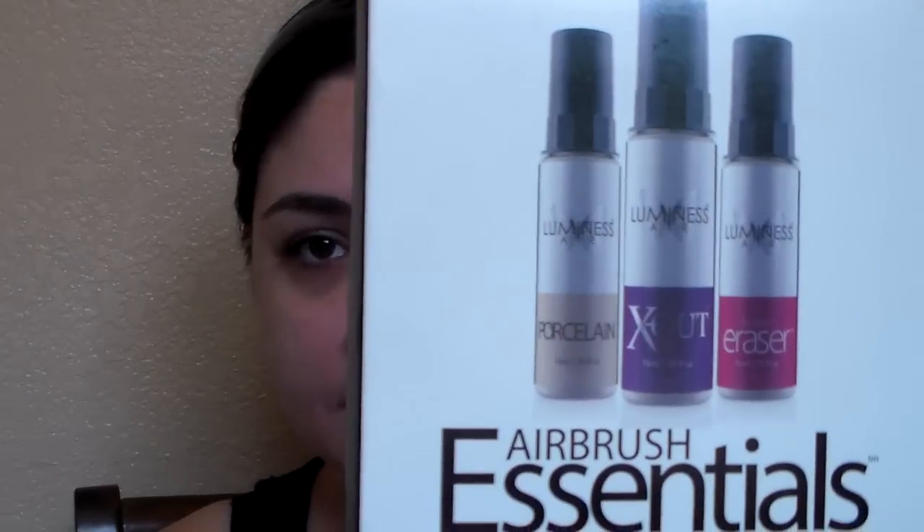Next I have the essentials kit. This came in my box — it contains porcelain, which is an all-over product to even out skin tone; X Out, which says 'bye bye to under eye'; and the instant eraser, which erases uneven skin textures and large pores. We're going to use all three today. They are used before your foundation.